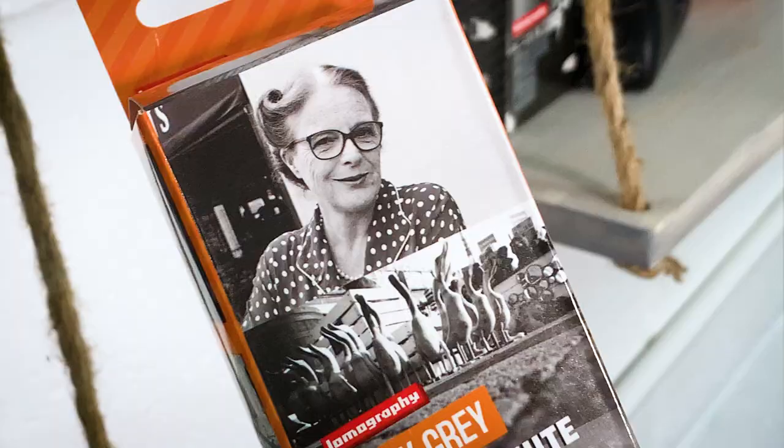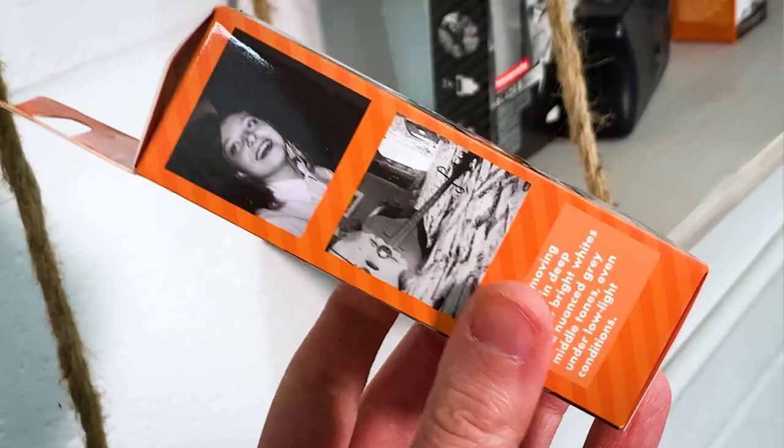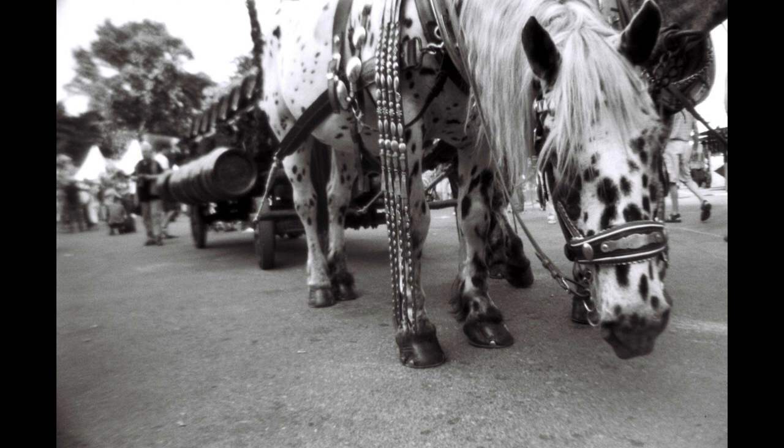Lady Grey has been recently revamped. The packaging is now in this gorgeous snazzy orange, and the new sample photos are on here as well, so you can see exactly what this film will look like. When you look at those sample photos, and as we cycle through them throughout this video, you'll notice this is a very different black and white film to last week's Ilford Delta, for example.